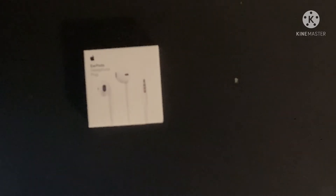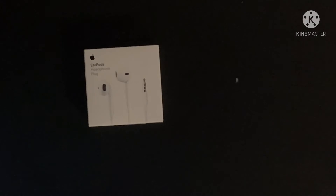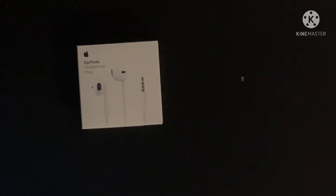Come on, focus. As you can see right there, it says EarPods — headphone plug. As you can see right there, 3.5 millimeter headphone jack. These are Apple EarPods and there will be a link to them below, just in case you want to buy them.